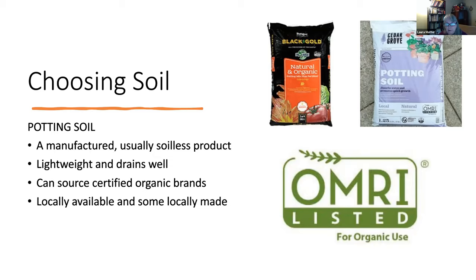You can source certified organic brands — both of these examples have the OMRI logo. The Cedar Grove potting soil mix is made from yard and food waste collected in the Northwest and composted. Black Gold is also a great product, very easy to find at many stores. This OMRI symbol stands for the Organic Materials Review Institute, a non-profit that certifies products usable in organic agriculture — and fortunately, they're certifying things at the homeowner level too. You can look for this label on any product and check their site for more details.